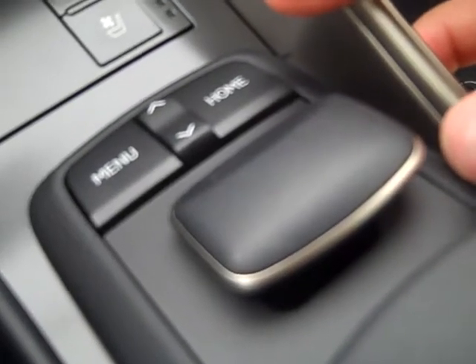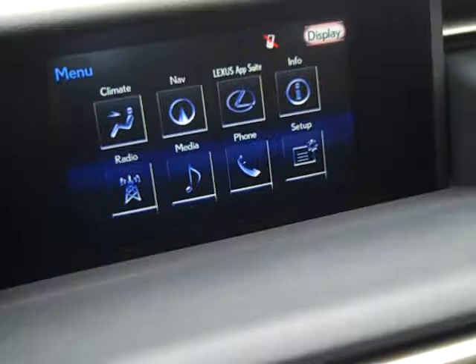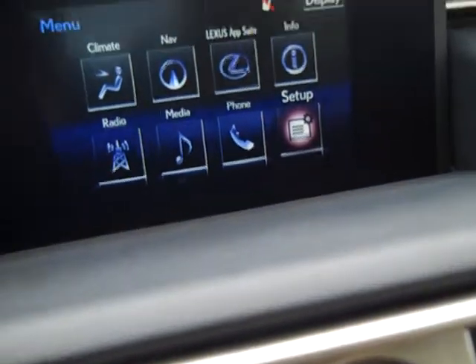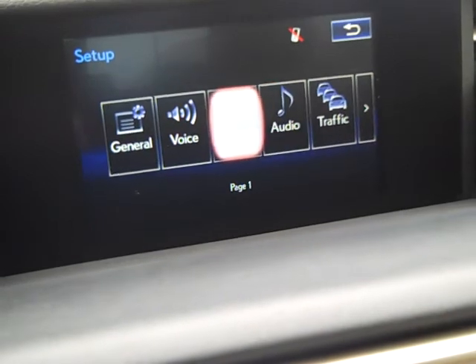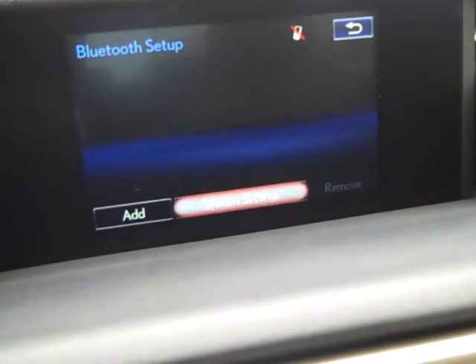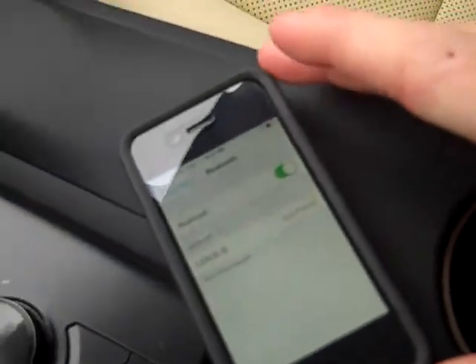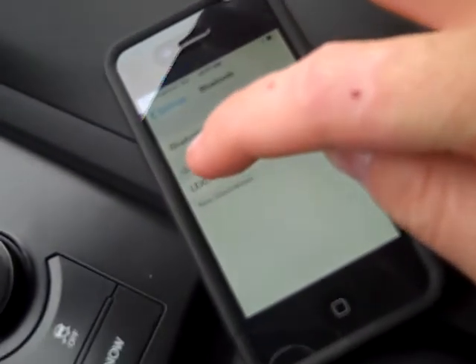Then I'm going to go to Menu — that's our menu screen — then to Setup, Bluetooth, Add Bluetooth. Automatically, my iDevice has found the Lexus IS.